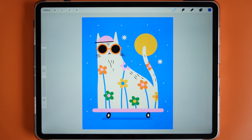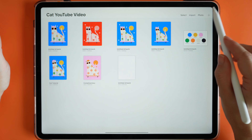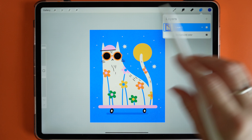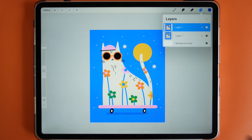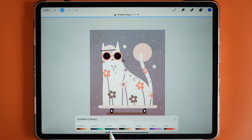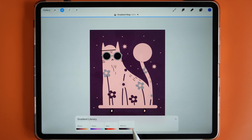Just like that I was able to create a really quirky skateboarding textured cat. Before we go I wanted to share a little bonus tip for changing colors quickly. Go to Gallery, Share, and share as a JPEG, save image, then go back to Gallery, click on Photo, and bring in your cat illustration. It will be on a separate layer but you've also saved your layered file in case you want to edit it. Duplicate that layer to keep a backup, then head to Adjustments and down to Gradient Map — there are lots of different gradients where you can play around with different colors and moods.